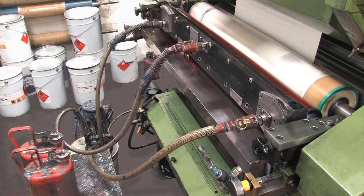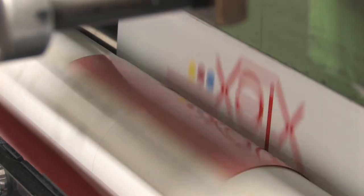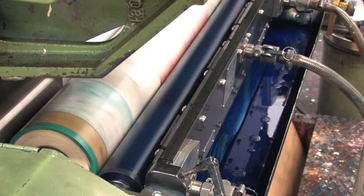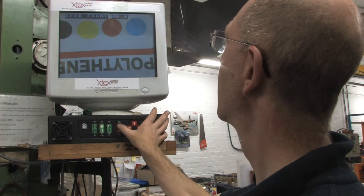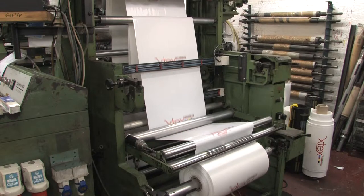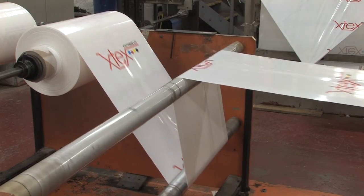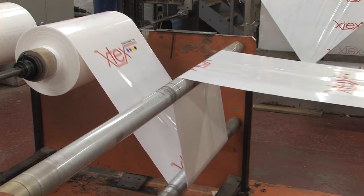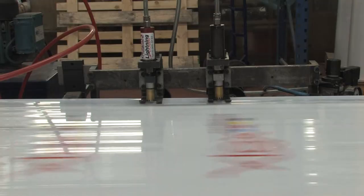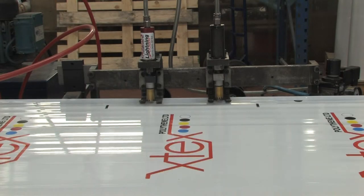At this stage, the polythene can be printed on. These printers can print a design of up to six colours at high speeds, which makes X-Tex very competitive on price without jeopardising our excellent print quality. After printing, the polythene is rewound and then taken to the next process, where it is manufactured to the final specifications required.